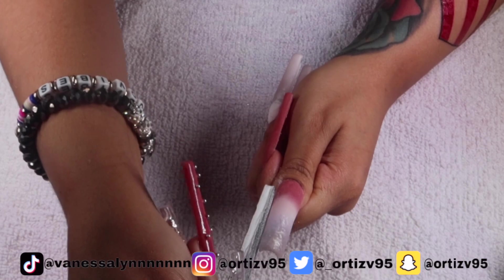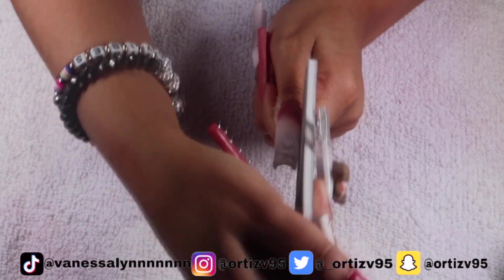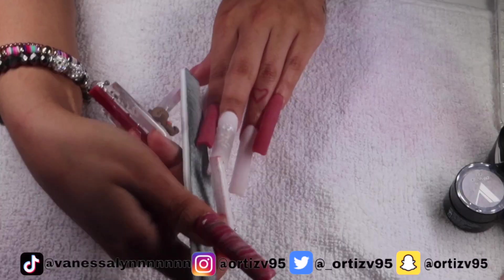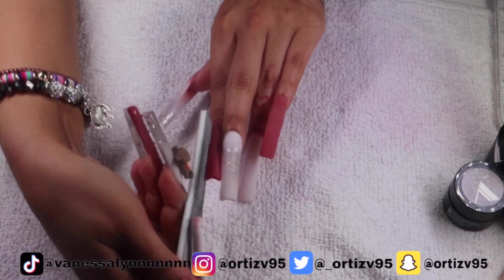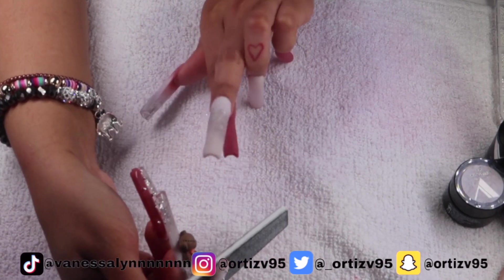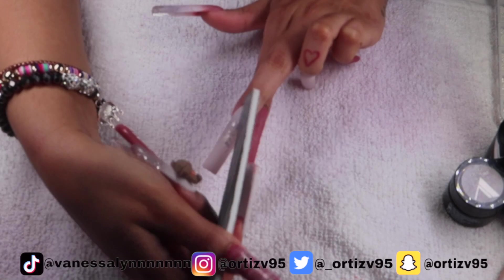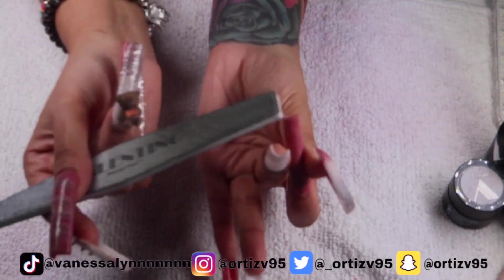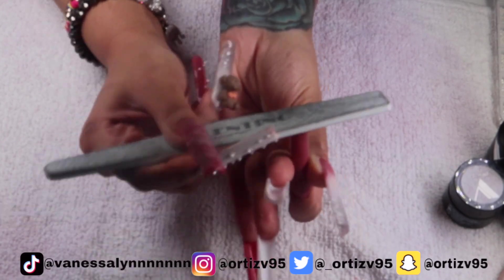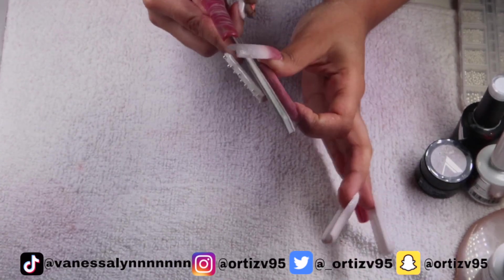My camera kept overheating, and that's the first time it's ever happened. I think it's because I was using an external display to make sure I was in frame. It kept overheating so it was annoying, and I did one whole hand off camera. Referring to the video, you see me shaping the nail as best I can — doing it on yourself is hard. The longer the nail, the harder it is to shape and file to make them super straight. One of my biggest pet peeves is my nails not being straight — they have to be straight and cannot be lumpy.